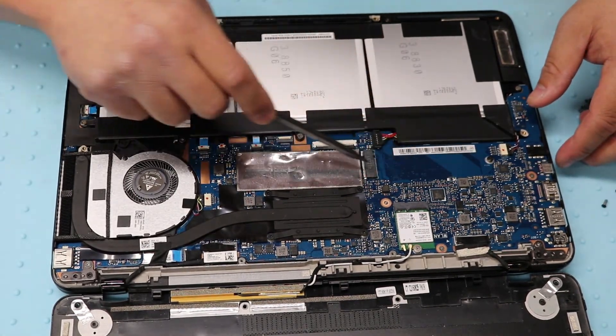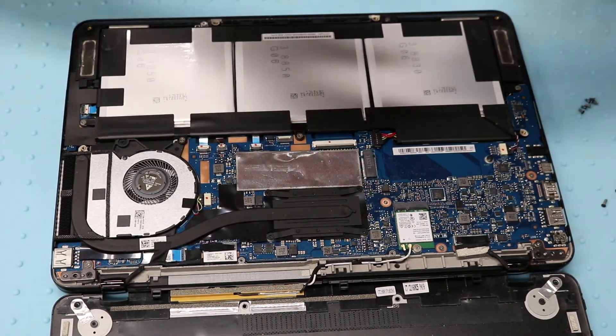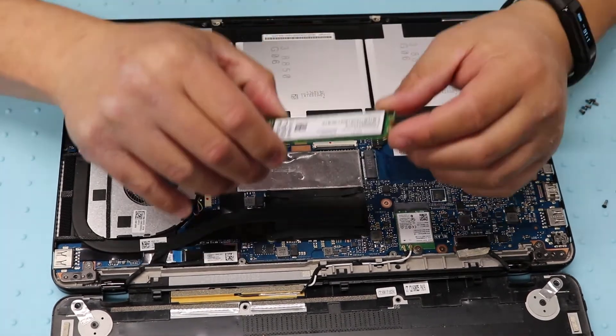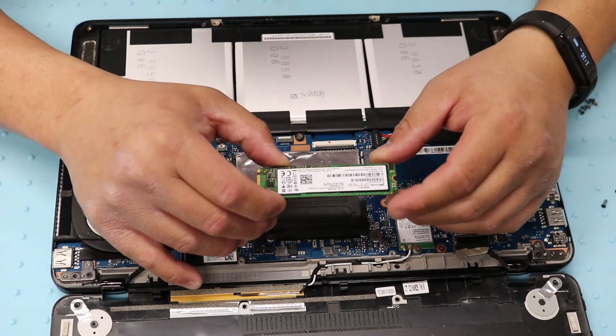Here's the M.2 slot for the SSD. I've already removed the old one and I'm installing the Micron M600 512 gigabytes.